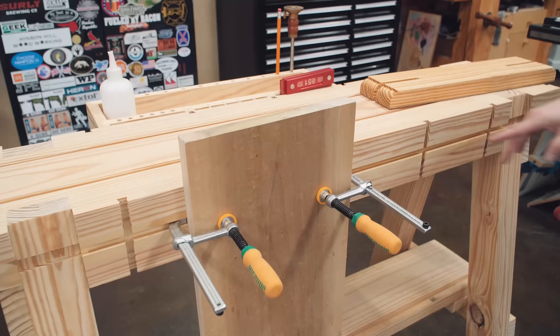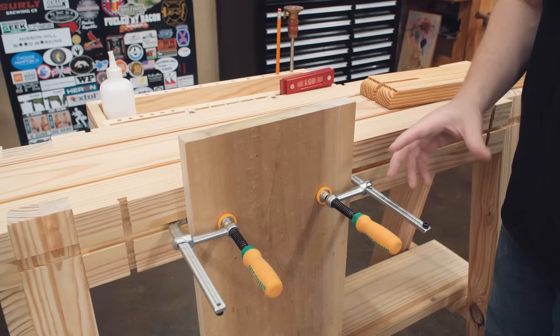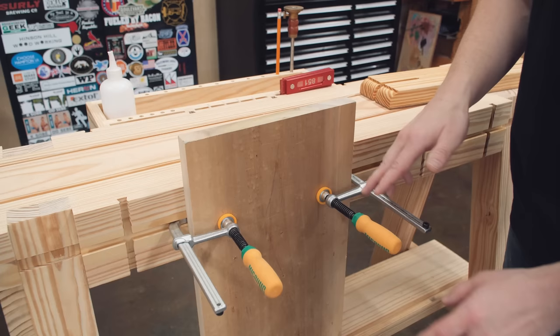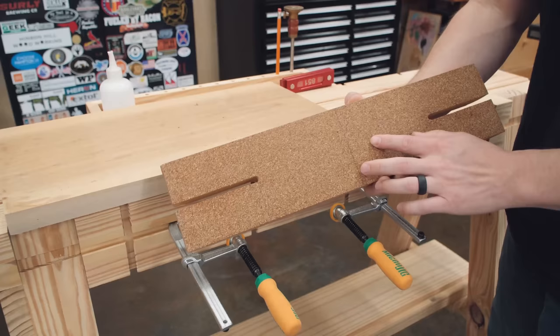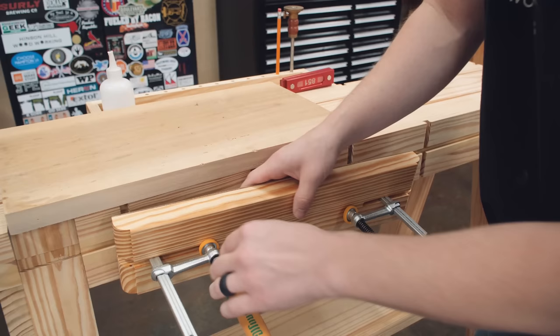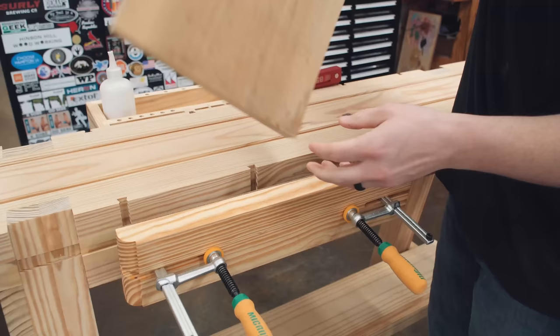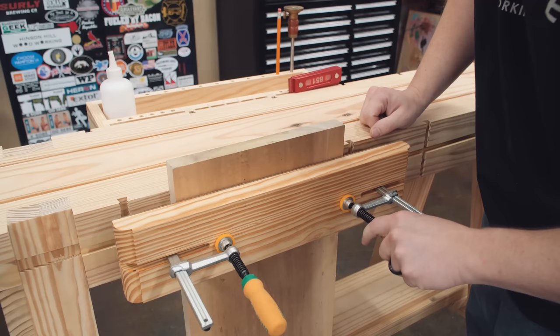You can put one of these matchfit clamps on any face of the workhorse, and you don't necessarily need a vise jaw for wider material, but you will get better traction with one. Adding a vise jaw with some cork rubber on the inside increases grip and decreases the chances of these clamps or the material slipping as you work. The force distribution of the cork rubber versus just the screw points makes a real difference.